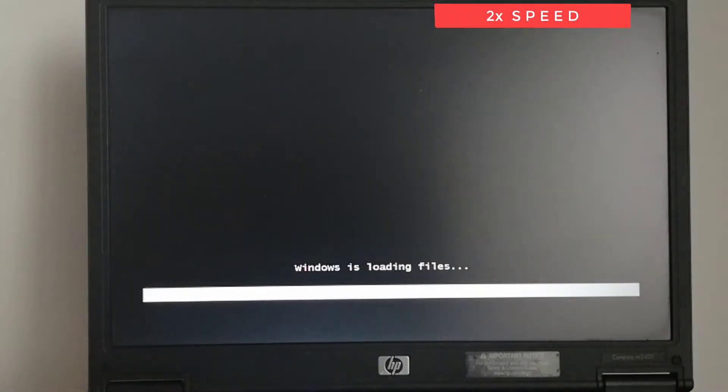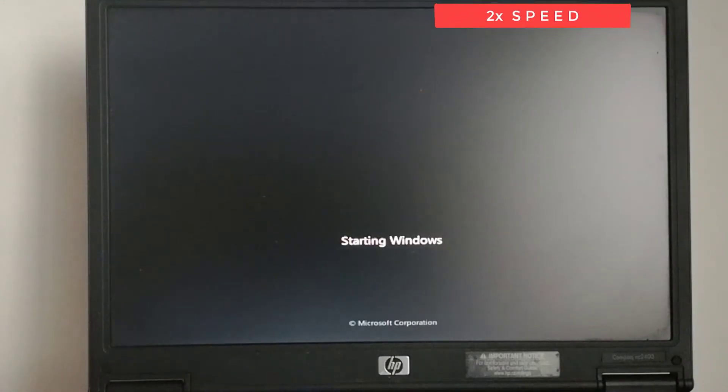You can watch the installation at double speed, or you can jump to the end of the installation at 7 minutes and 36 seconds.